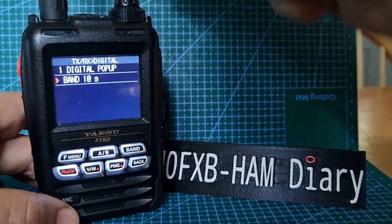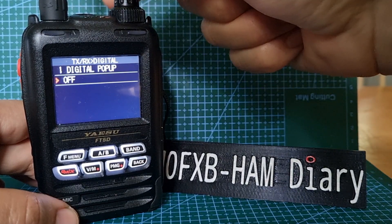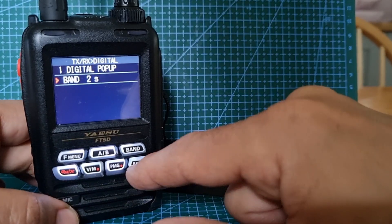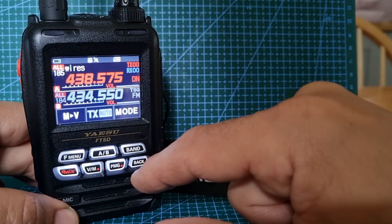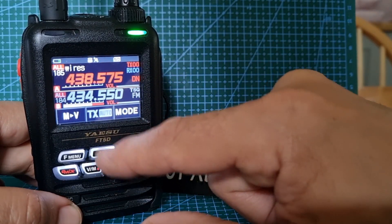At the moment it's showing 10 seconds. You can actually completely turn it off, but I think I'd like it for about two seconds. There you go. Back, and we're on my digital mode.